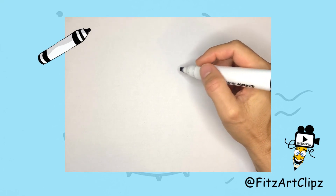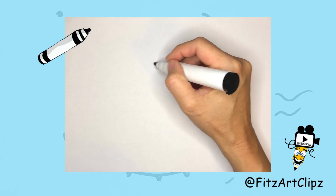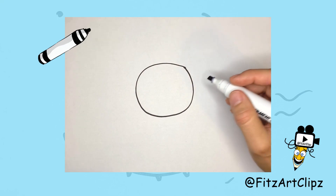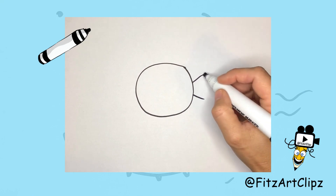First, let's draw a circle shape in the middle of your page — this will be the body. From the back, draw two lines sticking out and close it up. This is the tail, and you can add a few lines inside.